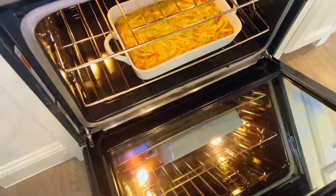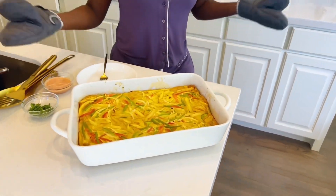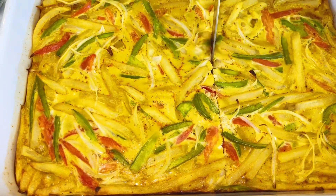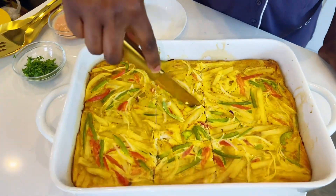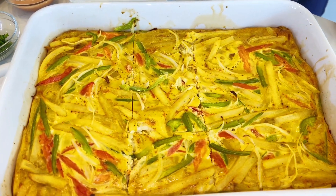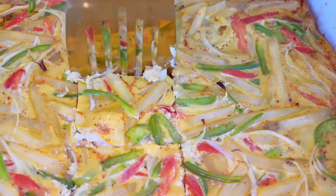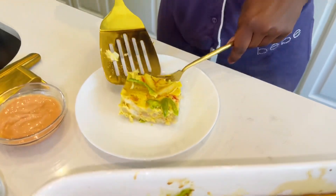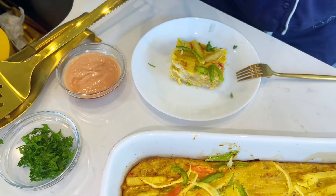And voilà — our egg and potato dish, or should I call it tortillas patatas, is all done! Look at how beautiful it looks. Now onto our taste test — let's behold its golden glory and beauty. The perfect sauce to go with this dish is mayo ketchup: homemade ketchup and mayo mixed together, simple. I also garnished it with some parsley. This is a must-try — trust me, your brunch menu will thank you.